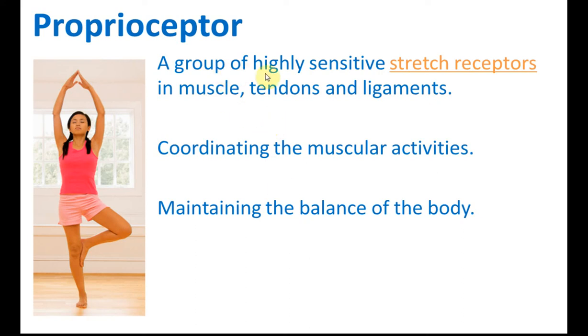Proprioceptor is a group of highly sensitive stretch receptors in muscle tendons and ligaments, and it is used in coordinating muscular activities and in maintaining the balance of the body. Now just imagine that you stand up like this lady,